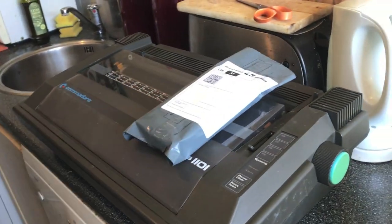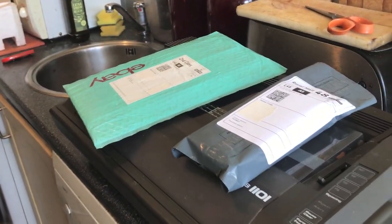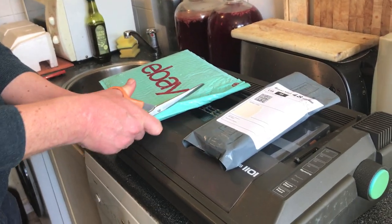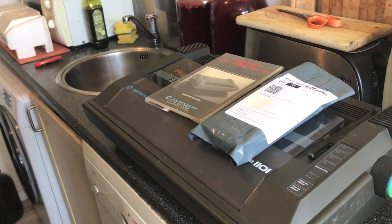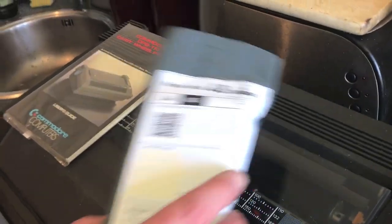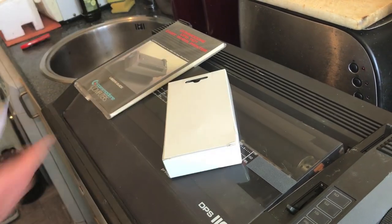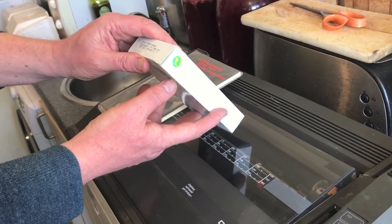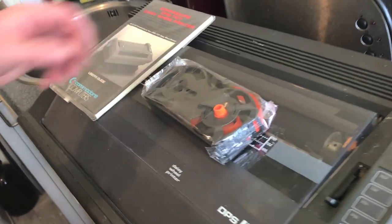A couple of other things to go with it that I bought separately. Let me start here. I hope this is what I think it is — yes it is, the instruction book. And this — it's already cut open. I'm going to lose the receipt. Correctable film ribbon for IBM Selectric 2. But apparently that should be the same one — that would be the ribbon.